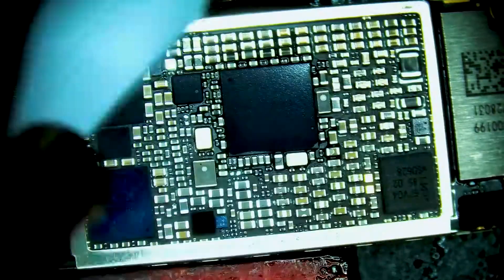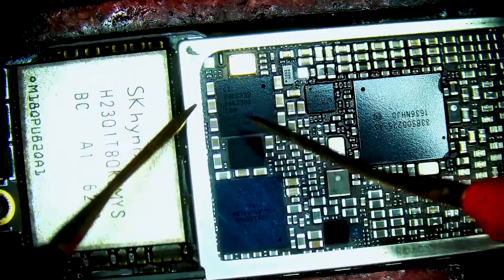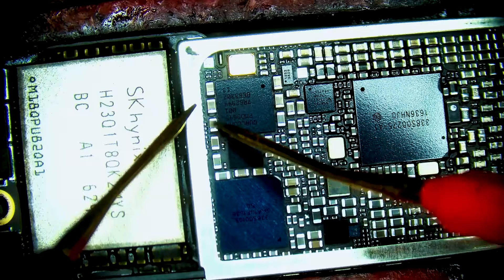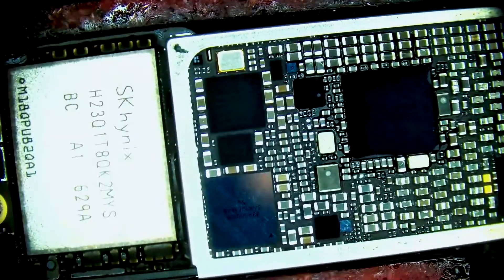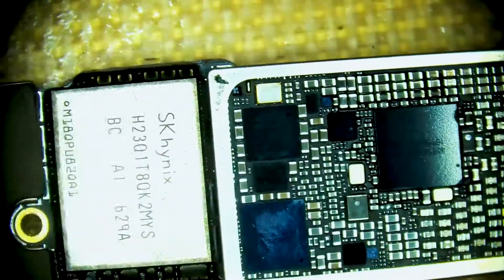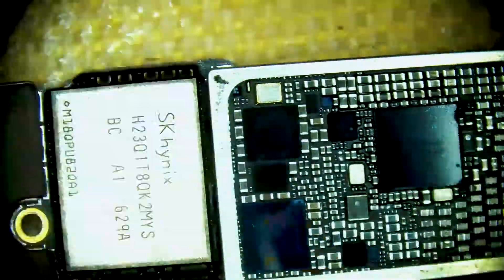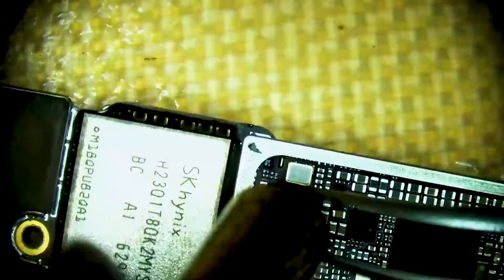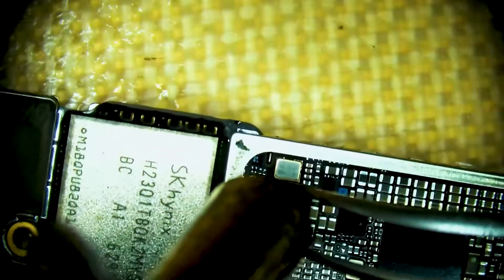Switching to the microscope view, we're going to use DC power and check output voltages from the baseband PMU. We do find that one of the lines is starting normal but then dropping low. Checking the schematics, it's supposed to be a one volt line but it's not steady at one volt, so we're going to blame the chip in this case.